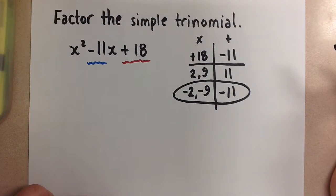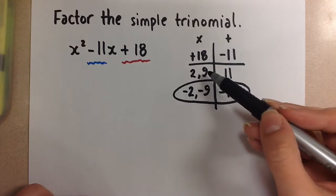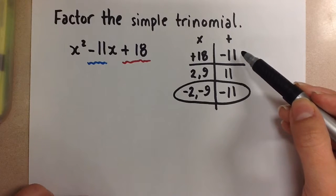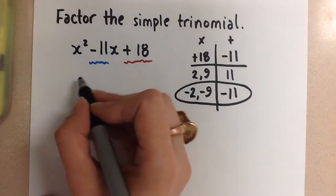If you are good at your multiplication facts this will be a little bit faster for you, but if you're not then you can still accomplish the same thing with your multiplication chart or a calculator. Once you get to know your numbers well, you'll know you're not going to start off with two positive numbers when you need a sum that is negative. But that's going to take some time until you get used to the process.